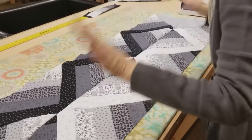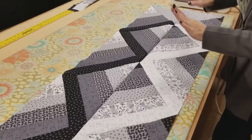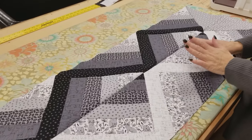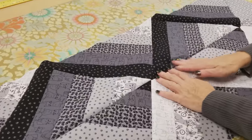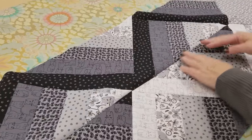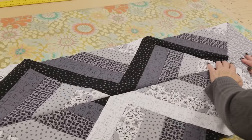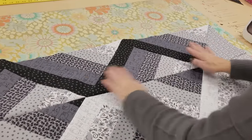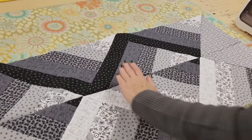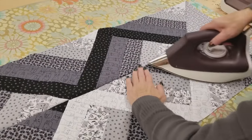Now is a good time to do some ironing. Be a little careful when you iron because it's all bias — I'm just squishing the seam allowance to go one way rather than finger pressing since it will stretch. When you iron along here, iron with the grain — this way or that way — so that you don't stretch it.